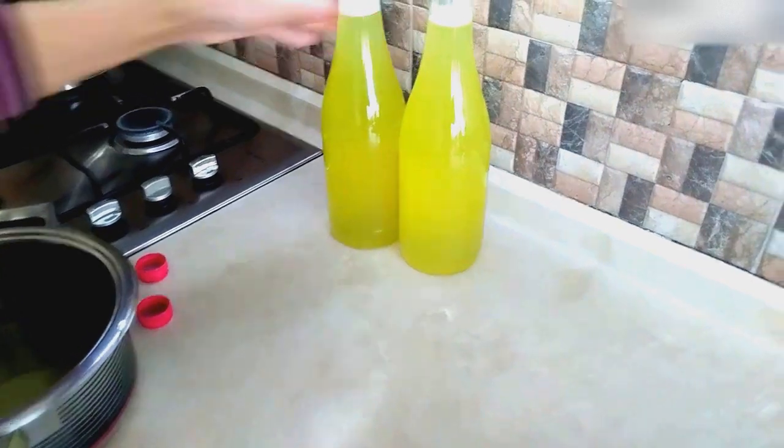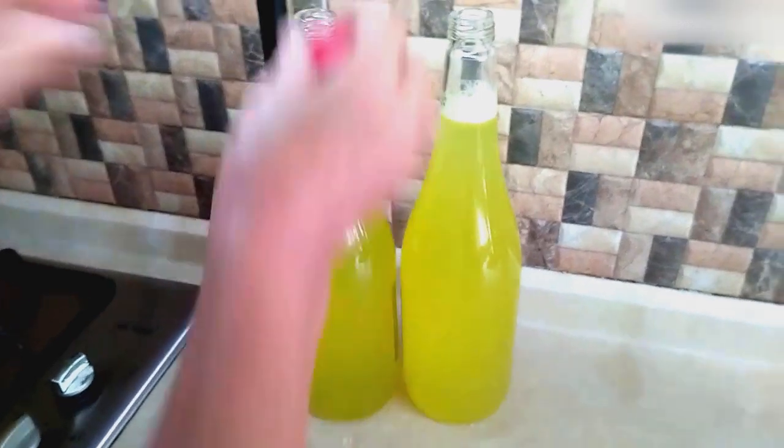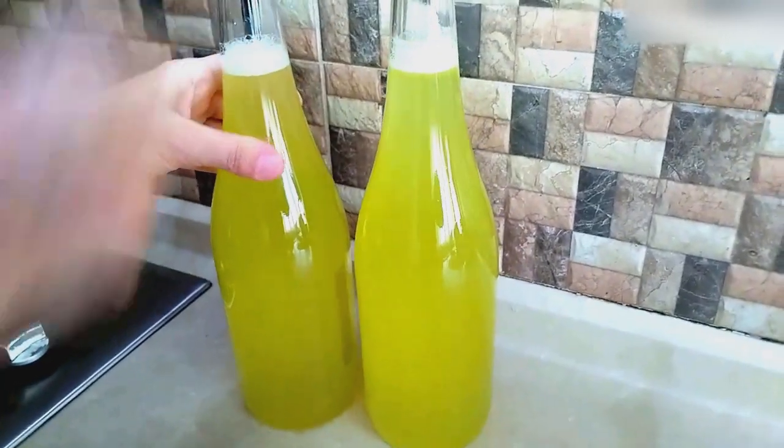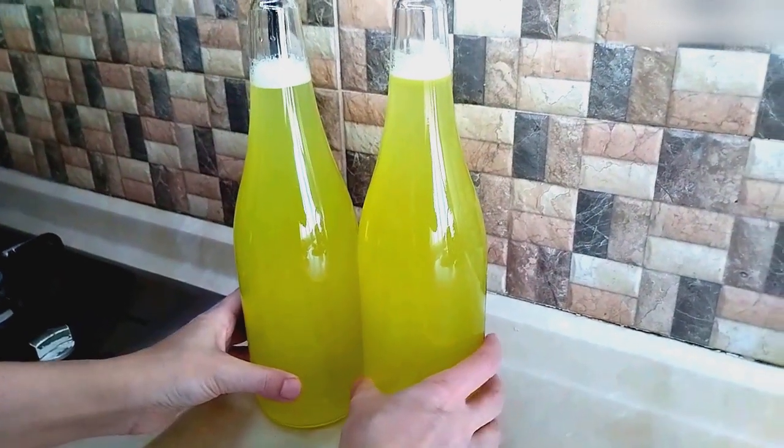We ended up with about two and a half liters of lemonade. We drank the lemonade in the pot the same day and put two bottles of lemonade in the refrigerator.